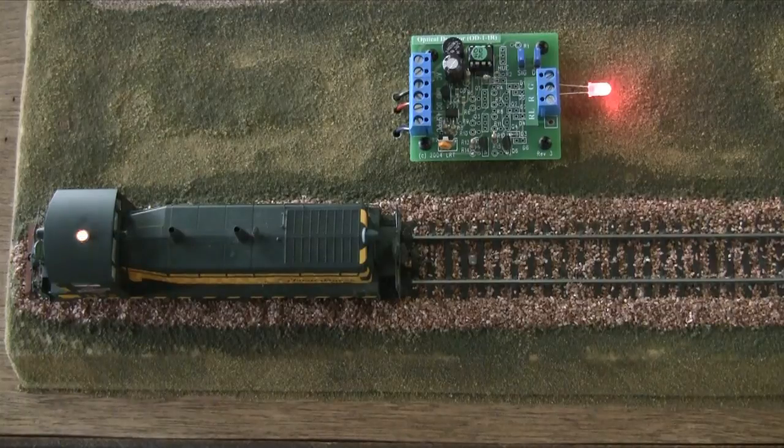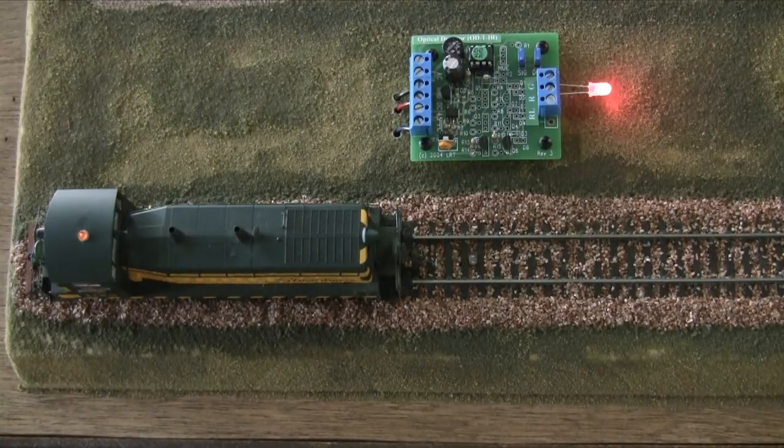We also offer a visible light version of the optical detector, the OD-1, which uses a photo cell for detection. Overhead light is required for proper operation. Both versions of the optical detector can be used to detect trains in hidden areas, trigger external sound modules, along with many other applications on your layout.